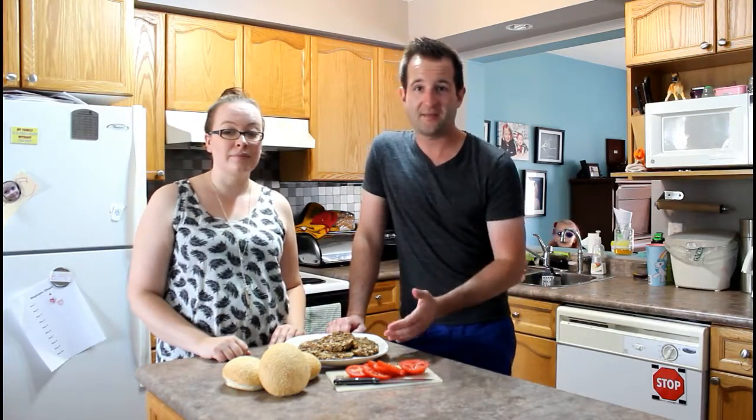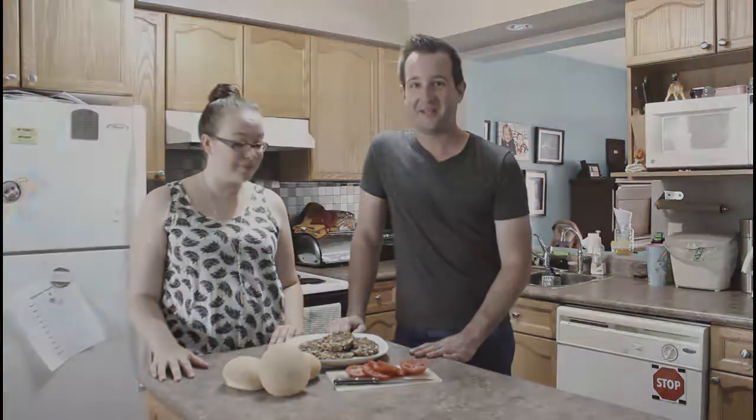If you liked this video and this recipe, check out some of the other stuff we have going on on the channel, and be sure to like and subscribe for more recipes. Well, I guess that's all that's left — let's table it.